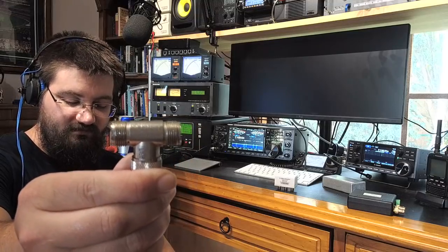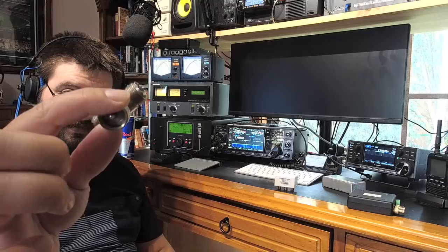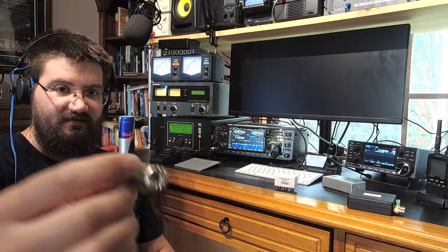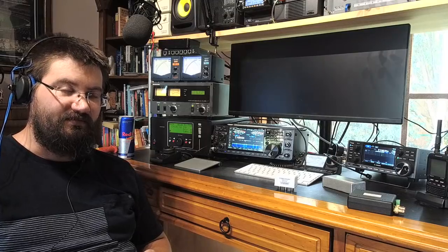I'll hold this one close — it's not a BNC one but it is a T-connector, and you can see one in, two out. At first that seems like a reasonable idea, but when you do a bit of digging into how to connect multiple receivers to one antenna, you find out this is not a good way at all. There are two main reasons why it's bad.